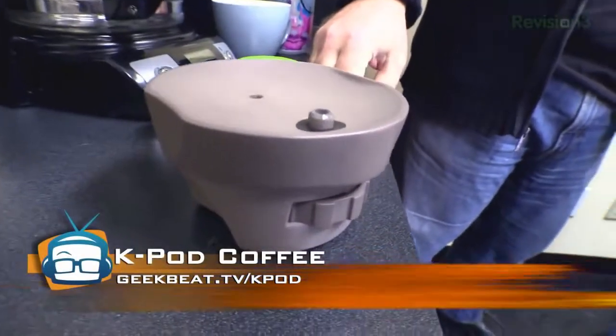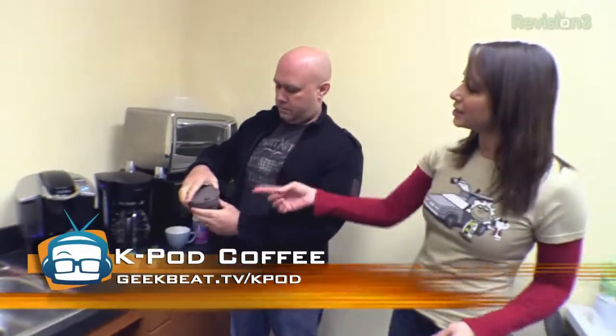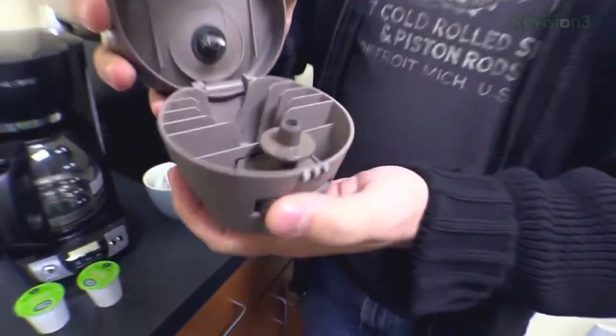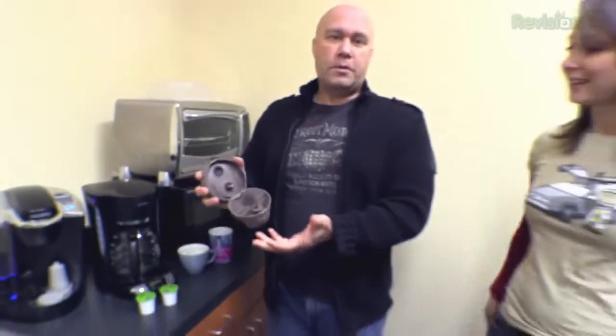All right everyone, you know Scott — Scott is going to be my trusty assistant today. We have the K-Pod. It's a Kickstarter project going on right now. What is the K-Pod? Well, the K-Pod is this nifty little device that turns your regular coffee maker into a K-Cup coffee maker. Basically, it turns it into a Keurig machine without needing the Keurig machine.